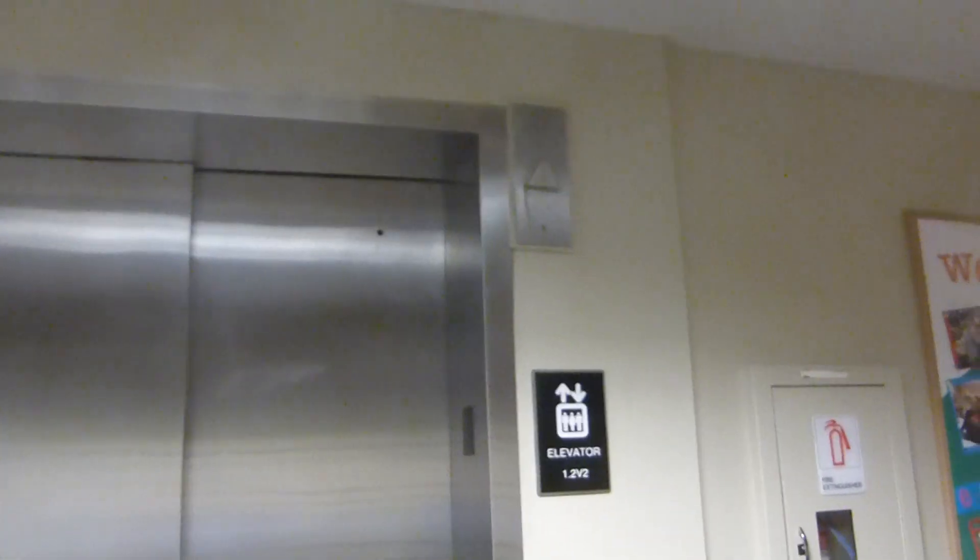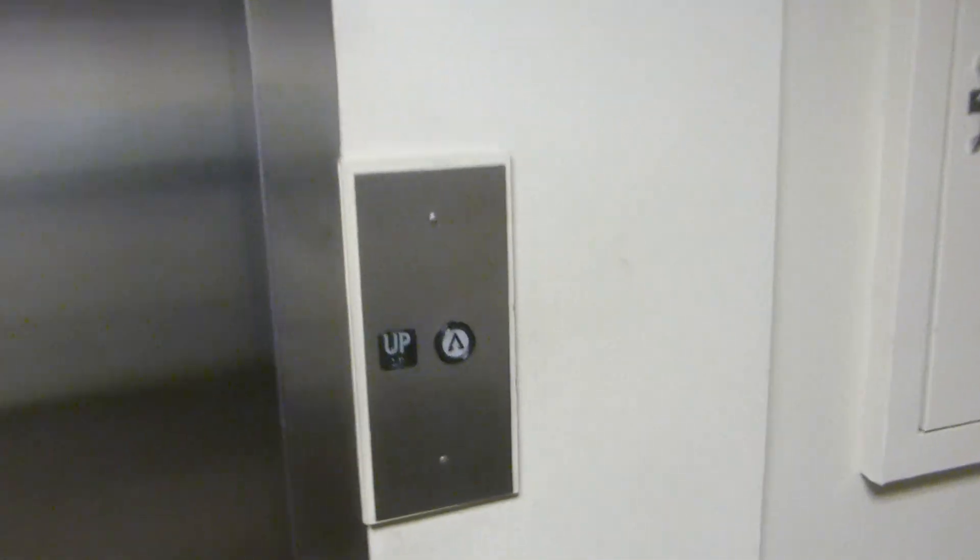Here we come to the other elevator at the UTD Student Union. This is also an updated take with my HD camera because it looks like the cab has been redone as well. Both of these cabs have been redone.